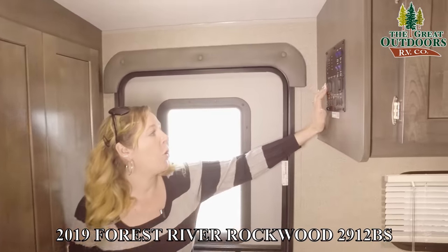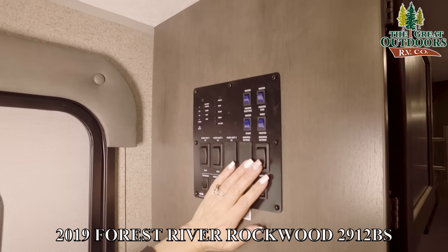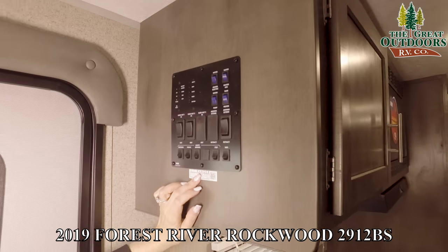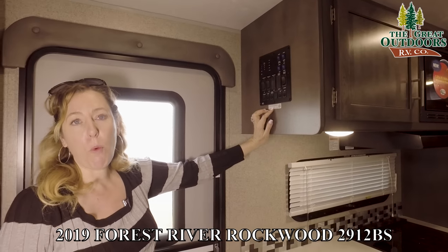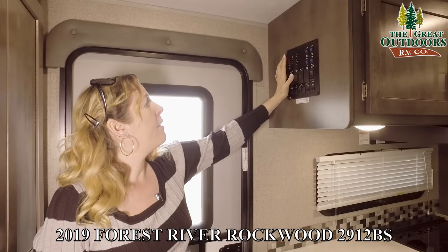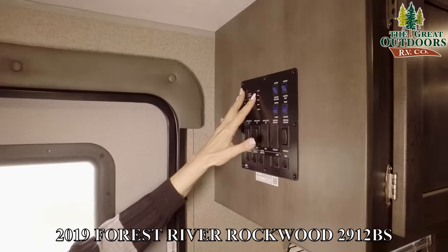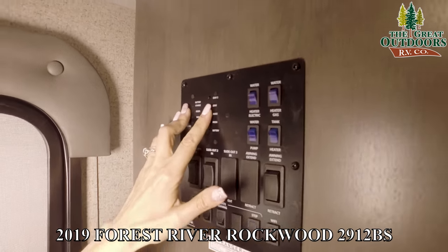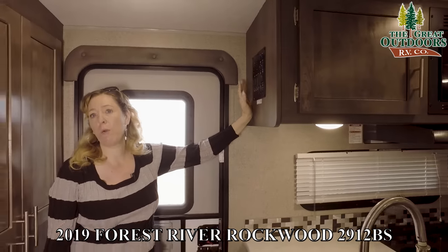Right here is where your control panel is. You control all of your slides and your awning from right here, as well as your lights. There's also a Wi-Fi Ranger on it, so it'll be a lot easier to pick up Wi-Fi in this unit than in a regular camper. These buttons will tell you how charged your battery is and how full your fresh water, gray water, and black water tanks are.